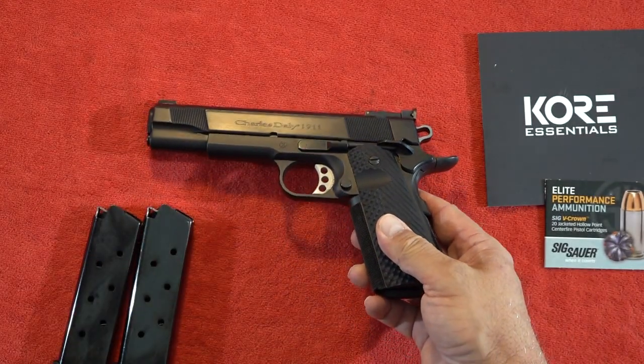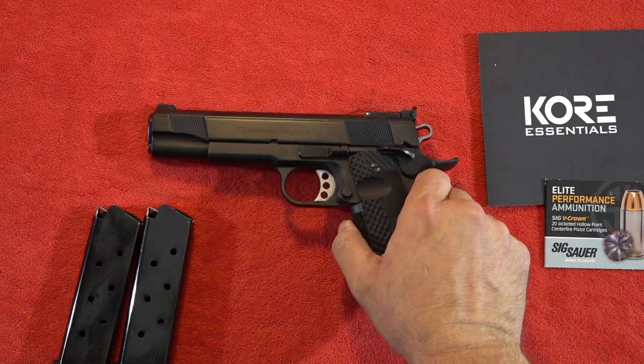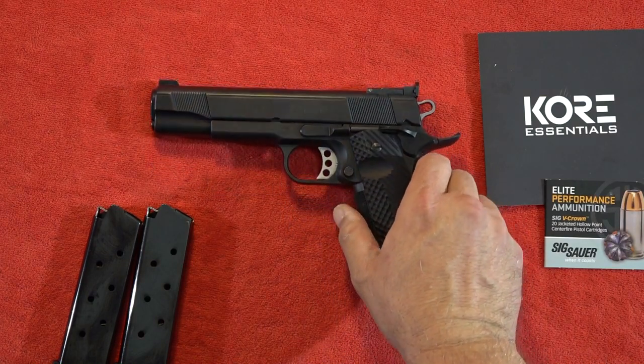I hope you guys enjoyed this video. If you're interested in the Charles Daly 1911 or anything else from Charles Daly, go ahead and check out their products on their website. As always, everyone, thanks for watching. Remember to like, share, and subscribe to our channel here on YouTube — Beretta 9mm USA — for more guns and gear videos coming up in the future.